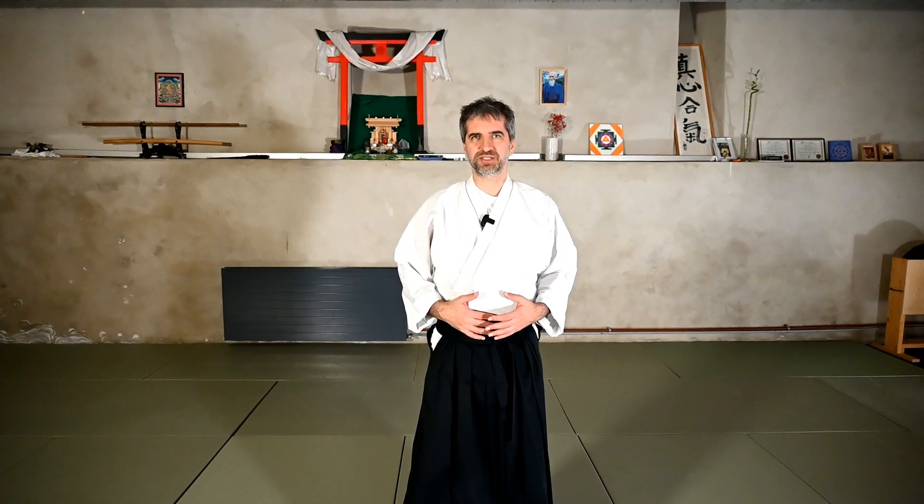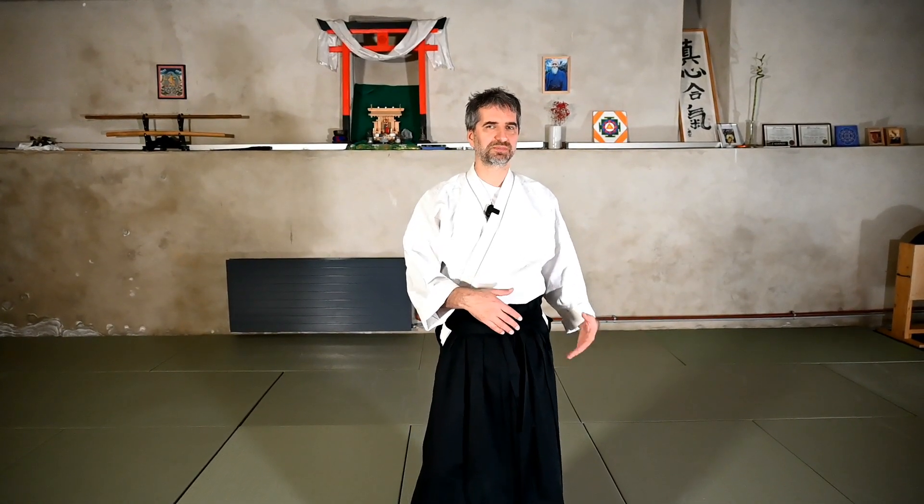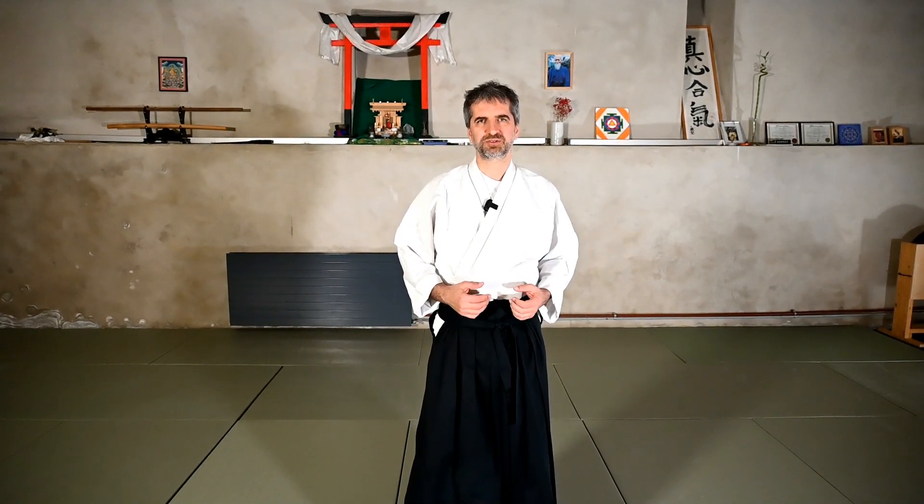Hello, everyone. Welcome back to our channel. Some time ago, almost in the very beginning, we did a series of videos about ukemi — how to do the different types of ukemi, Mae ukemi, Ushiro ukemi combined, high falls and so on. I just realized that we didn't cover the Yoko ukemi.